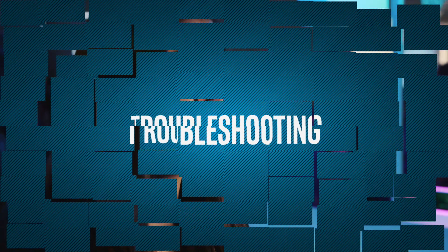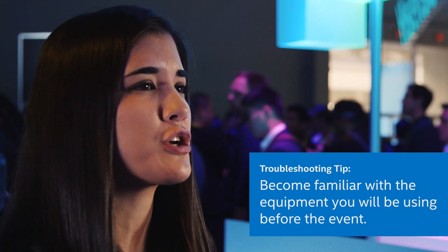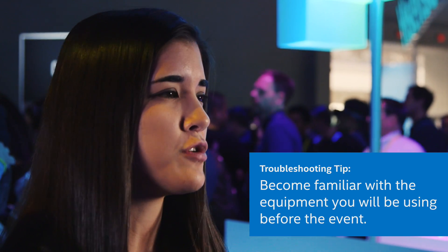If you're streaming from an event and you run into trouble, it's really going to depend on the setup that you're using when you're trying to troubleshoot everything. That's why I think it's important to know what kind of equipment they're going to be having you use so that you're familiar with it before you even go to the event, and then you know how you can help them make the whole thing work.